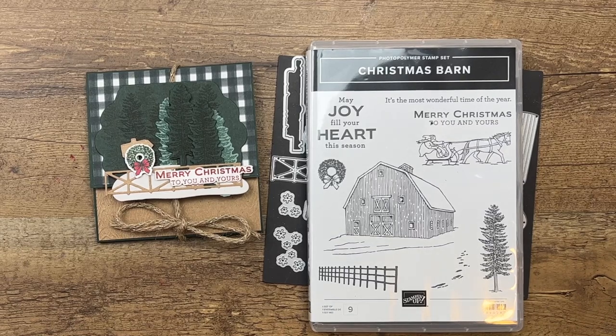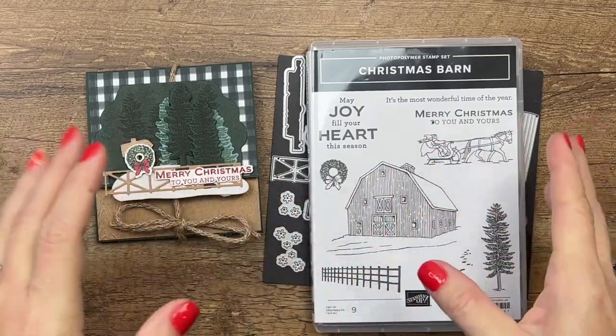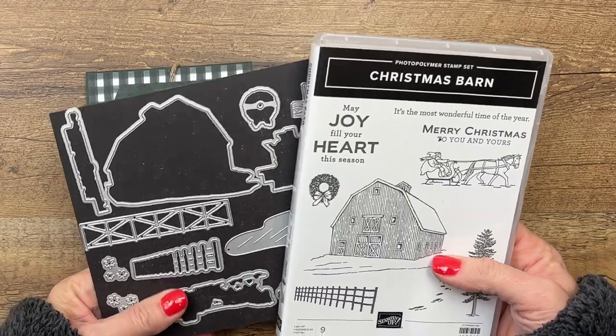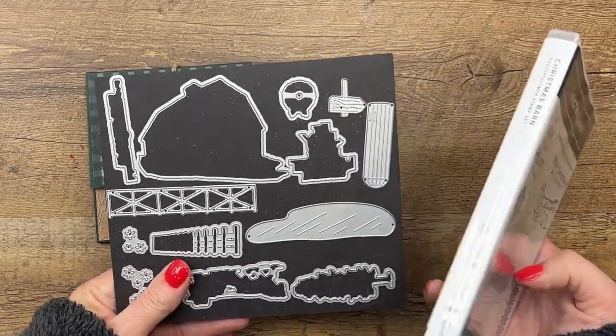Hey everybody, Erica Sirwin here from Pink Becker Designs. This is day 11 of my 12 Days of Christmas projects, and you guys challenged me to use the Christmas Barn Bundle. It wasn't really in my wheelhouse, but I accepted the challenge, and boy do I love what I came up with — I have fallen in love with this bundle.